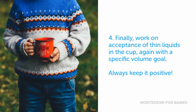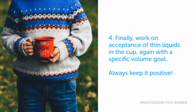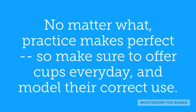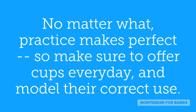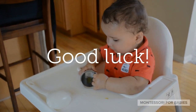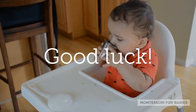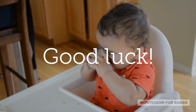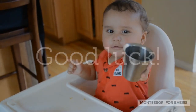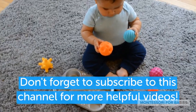Finally, work on acceptance of thin liquids in the cup, again with a specific volume goal. Always keep it positive. No matter what, practice makes perfect, so make sure to offer cups every day and model their correct use. Don't forget to subscribe to this channel for more helpful videos.